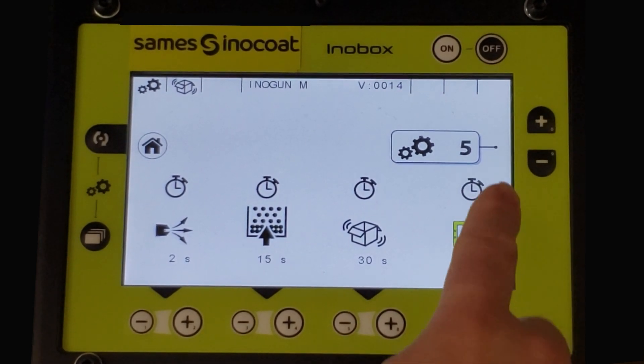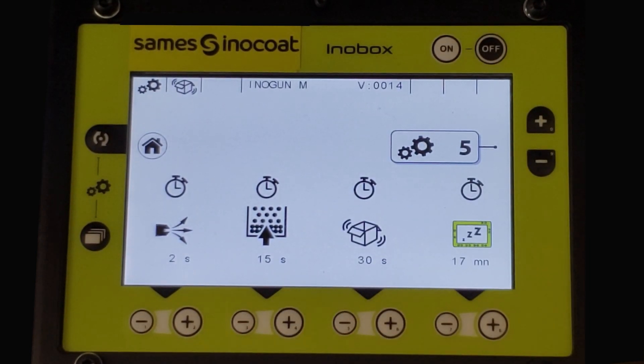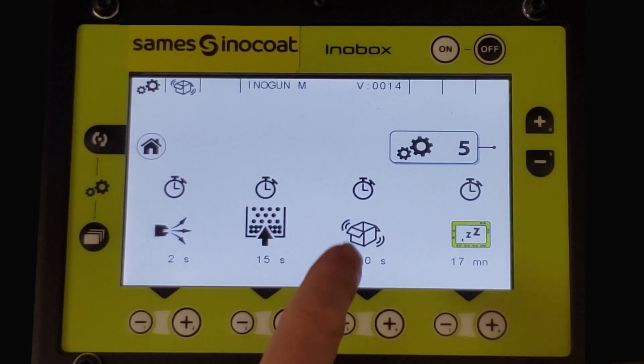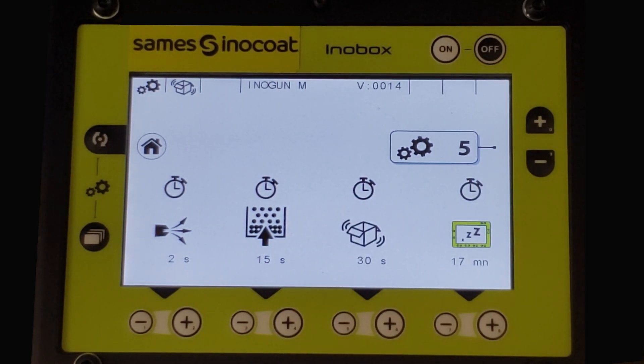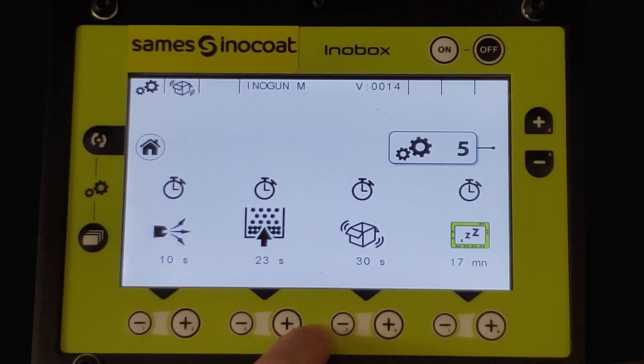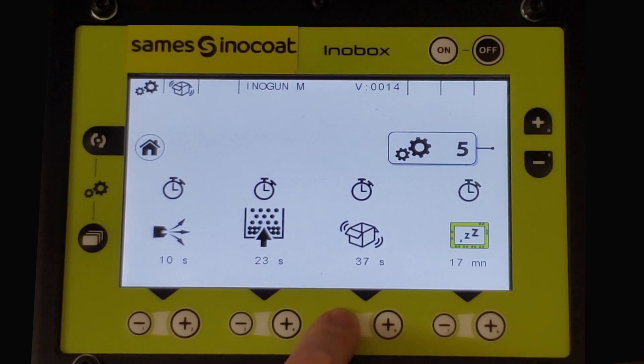Page five is the parameter screen for setting time delays with various functions. The first section in the lower left is for setting the time for the shutoff delay of the electrode blow-off feature after triggering. Second is the setting of the fluidization shutoff. Third is the box vibration — both are shutoff time after the gun is de-triggered. The last icon showing a screen is for setting the time before the InnoBox will go into a black screen standby mode.